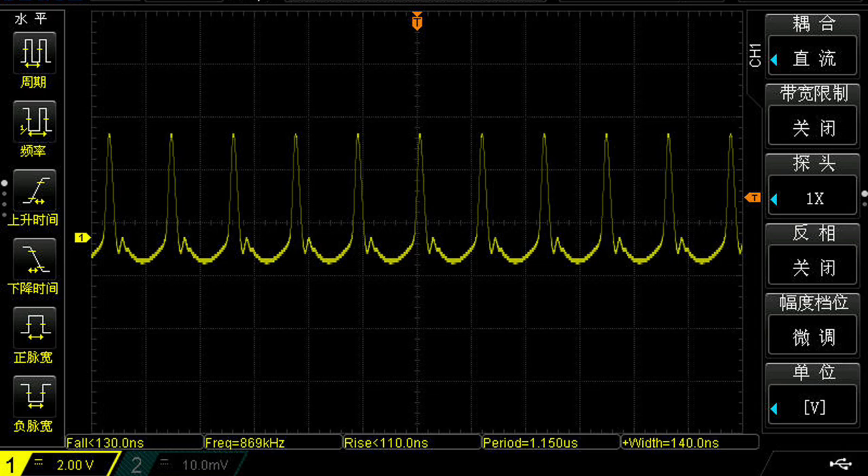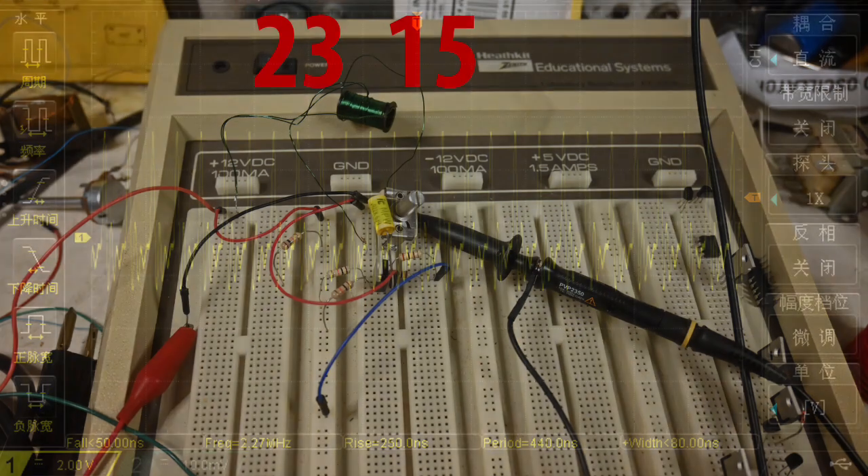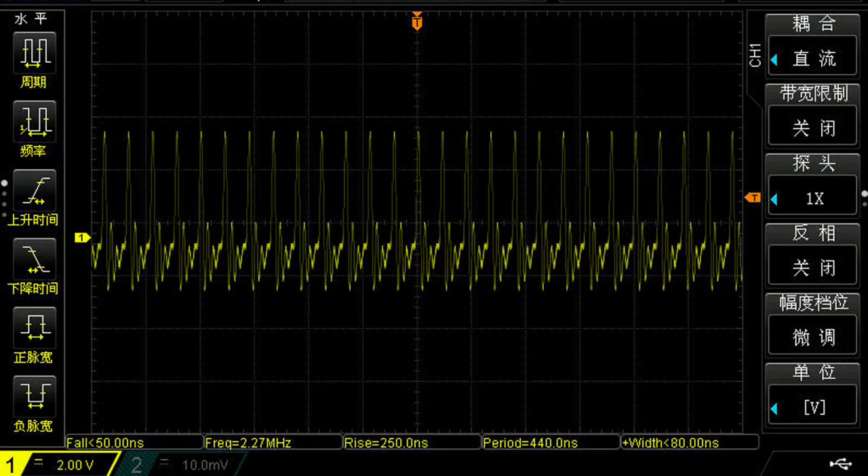The last coil was wound on that thread bobbin — 23 and 15 turns — and its frequency in the screen capture is 2.2 megahertz. So obviously you'd need to add wire to that one to bring it down into the AM band.